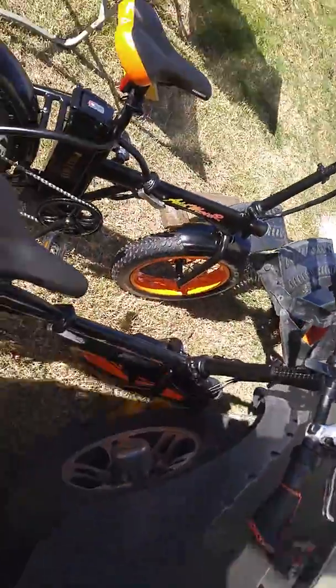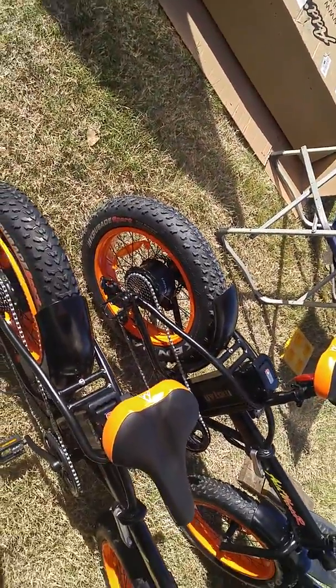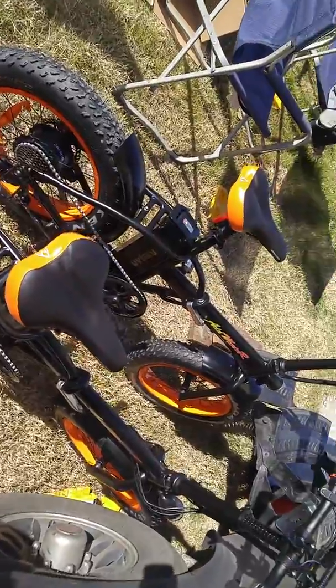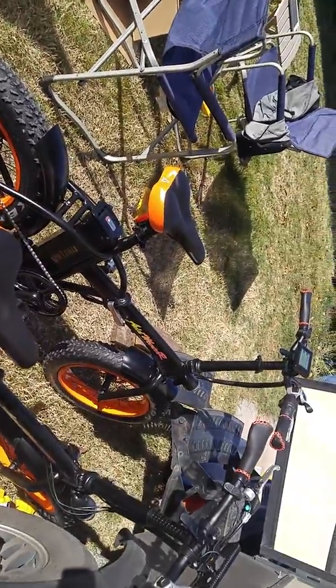We rolled it over and went to put air in the other bike, and it exploded. So far the other one — I rode it for a little bit — it seems to be nice.